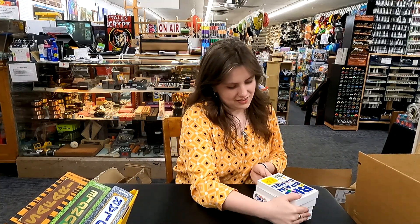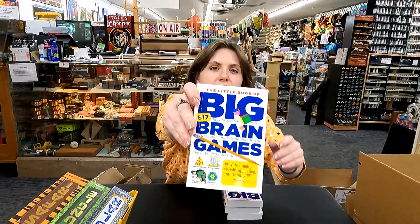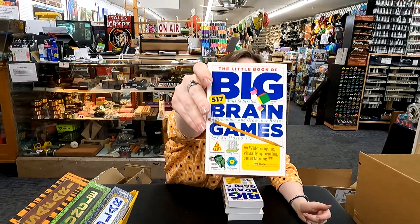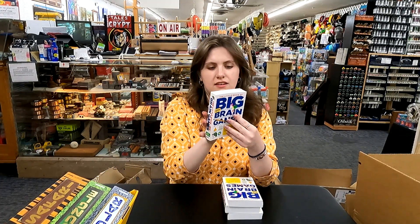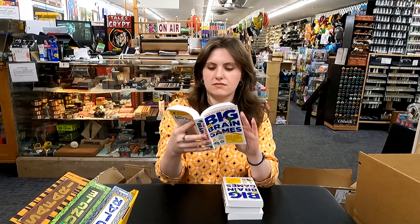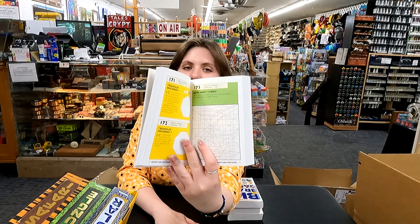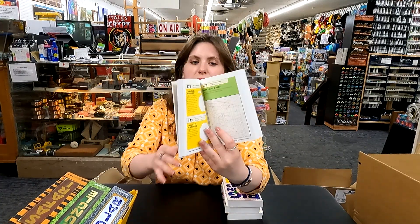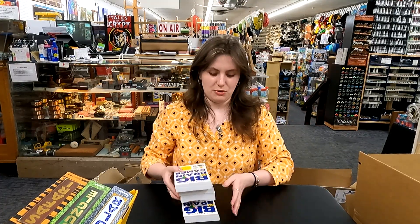We got brain games — a nice little brain games book, which is really fun. I don't know if anyone grew up playing the DS, but this reminds me of that game, the brain games game, but in paper.